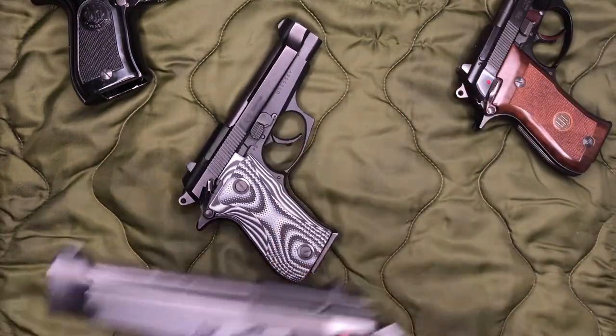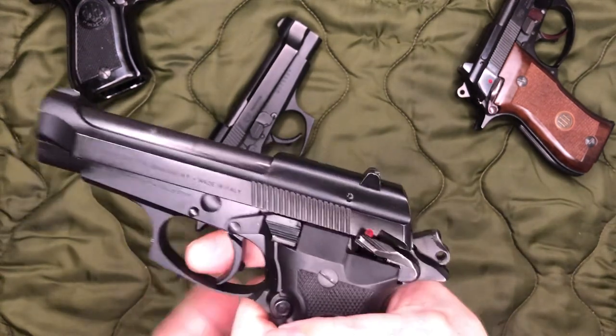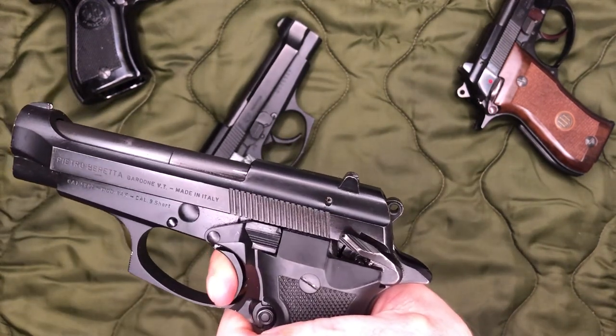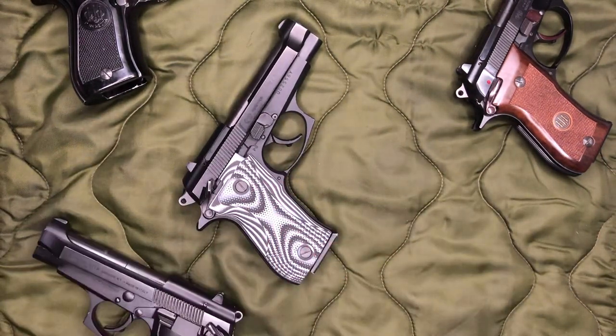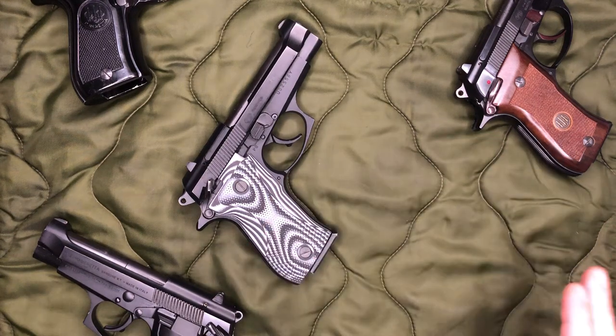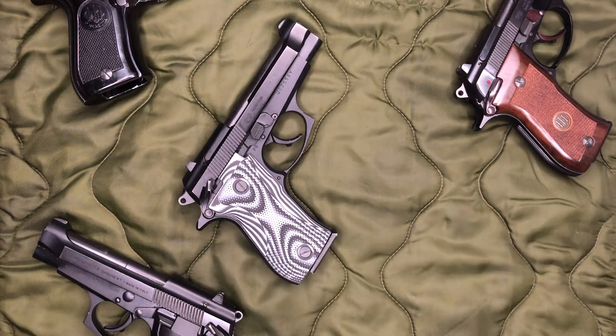However, with the F model here, that is not the safety — it will fire the gun. When I first purchased this, that's something I noticed and tested at the range. Even before the new 80X came out, people were talking about how the 84F and 85F models not only have a decocker, but that you can carry them cocked and locked. And I was pleading with people when I first discovered that: do not do that, you're going to end up shooting yourself.